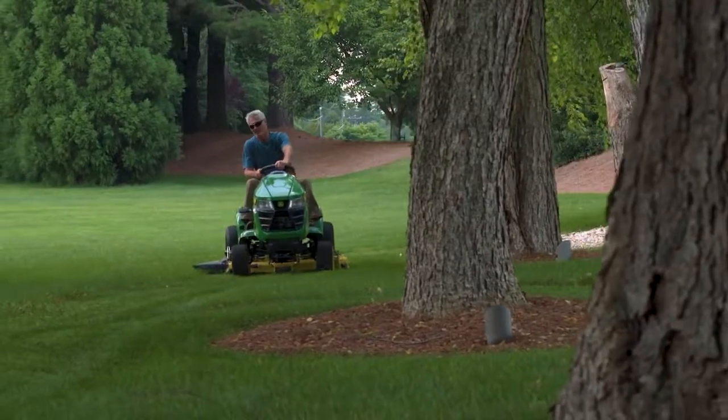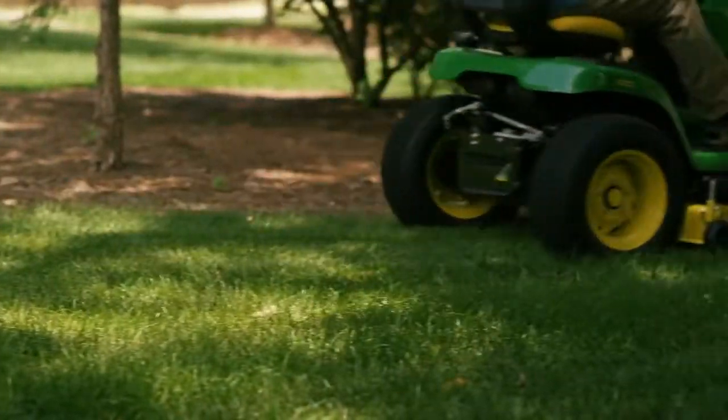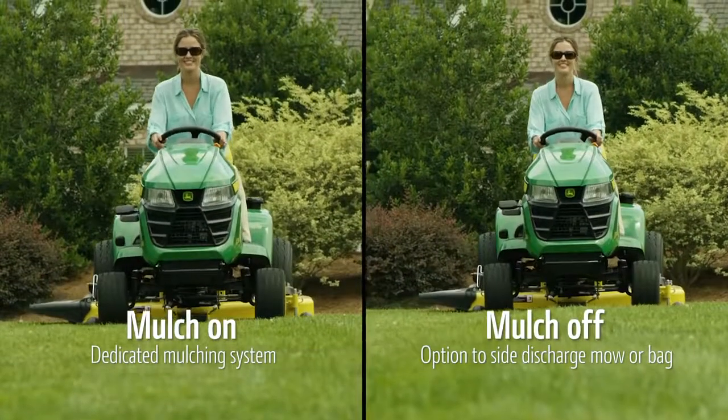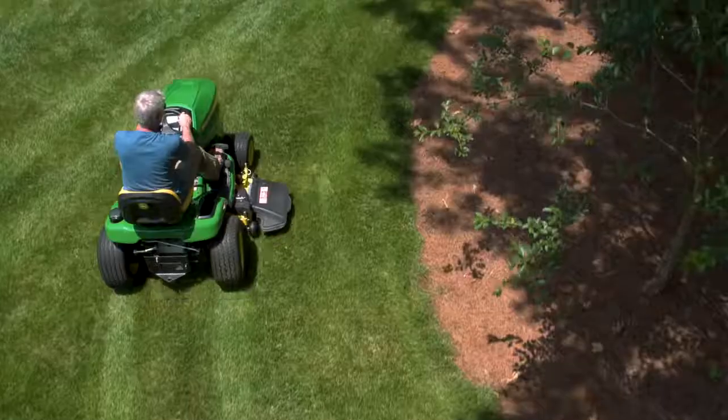Missed a week of mowing? No big deal. Mulch off and mow in thick, high grass. Mulch on, mulch off — feed your lawn, always. Now right at your fingertips.